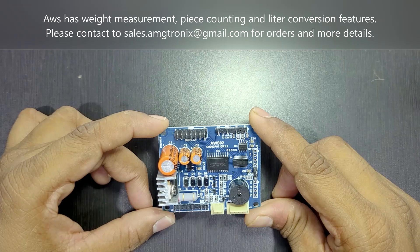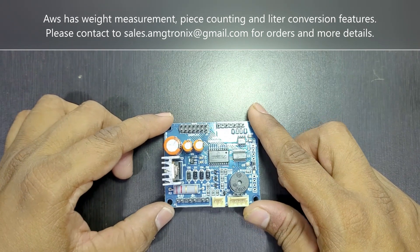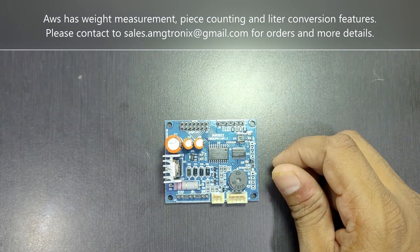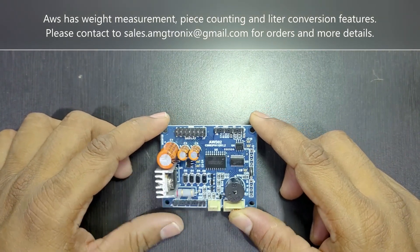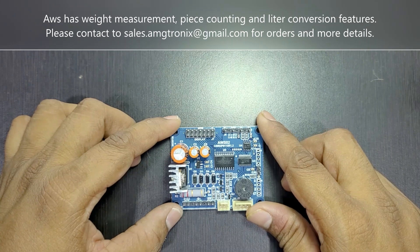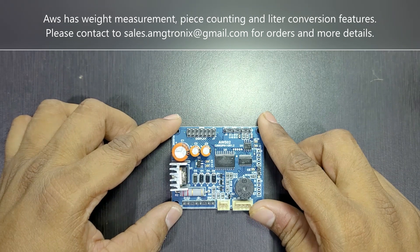If you forget the admin password, you can reset the admin menu, but all settings will revert to factory defaults — this feature is provided for cases where the admin password is forgotten. The board also has up to four decimal point configuration options and three capacity selections with separate accuracy configuration for each capacity.